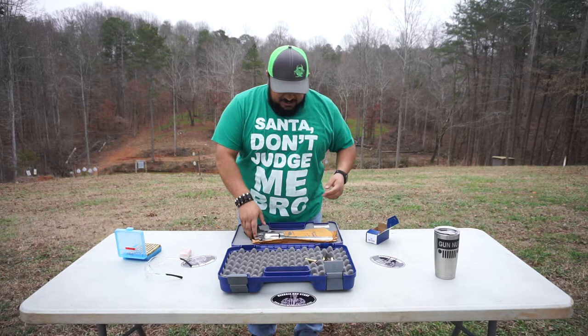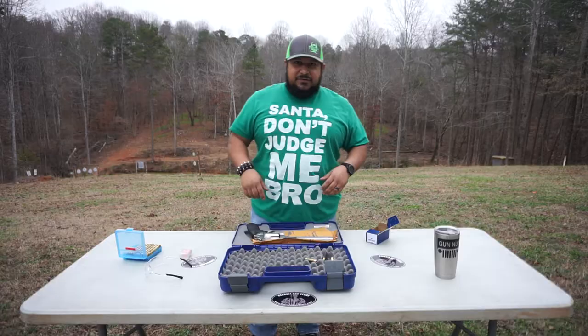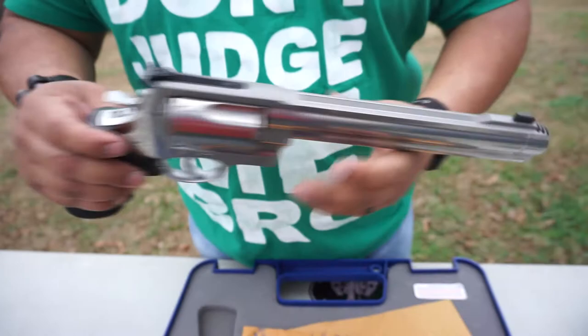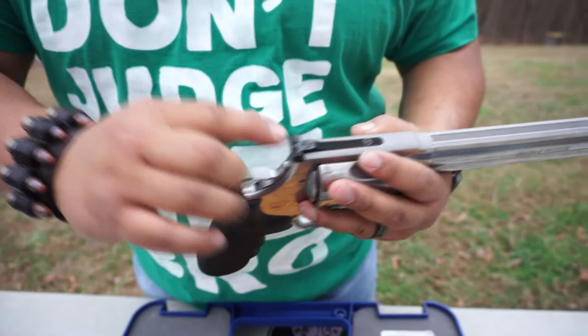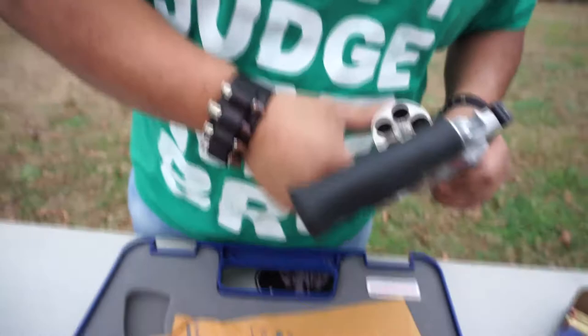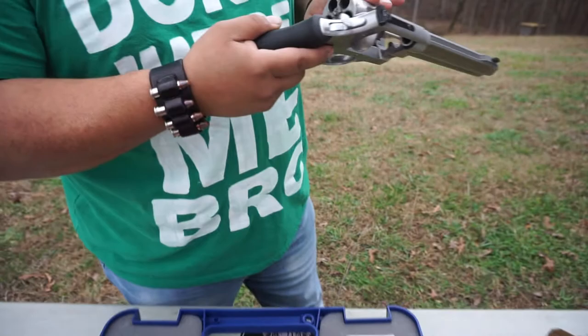I've got some help today — my nephew's helping me out. Nephew, grab the camera, let's get the viewers a closer look. This right here is the Smith & Wesson 500. It's got the synthetic rubber stock grips, rear adjustable sights, and a five-round cylinder capacity — not 500 rounds. Can you imagine if this cylinder was 500-round capacity? That would be awesome. But yeah, five-round capacity.